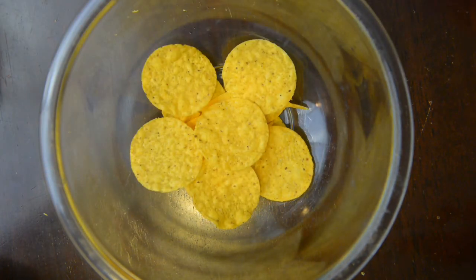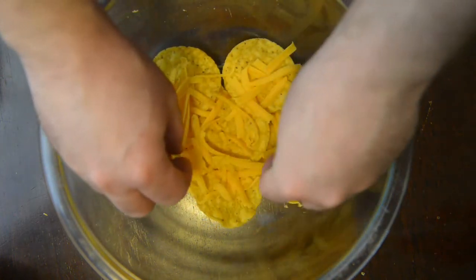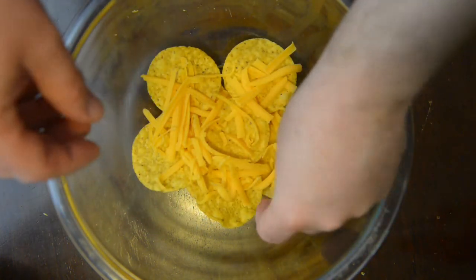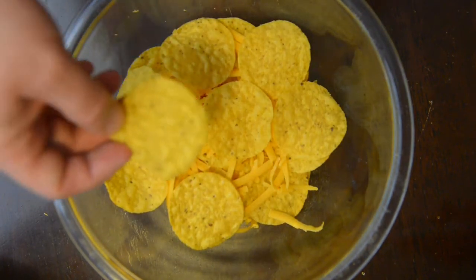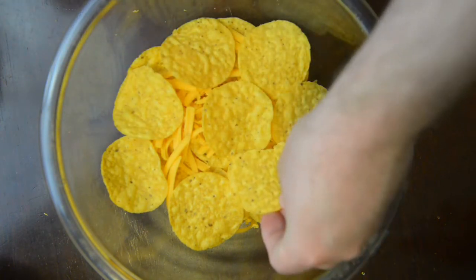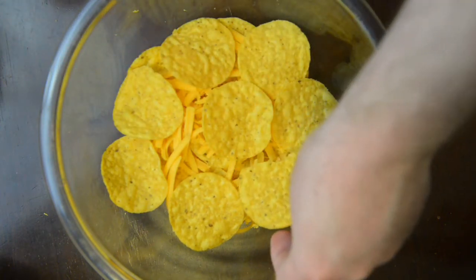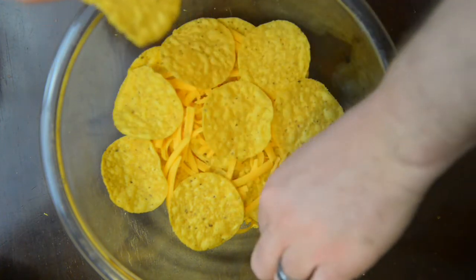So there we go, another nacho layer. It can be a little quicker this time but it's important that each chip gets a good amount. Now if you get a chip about this big with a big hole in it, you can kind of use it to cover up spots like that. You don't want too much less than this — this is even one that you might consider getting rid of if you have a lot of good chips.